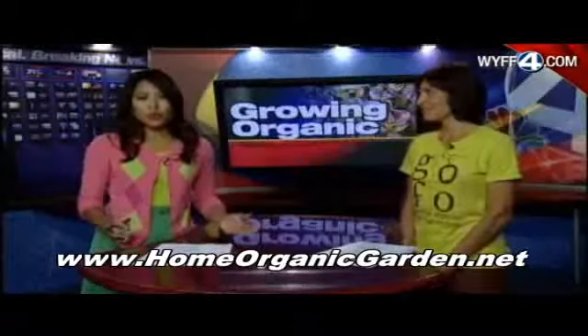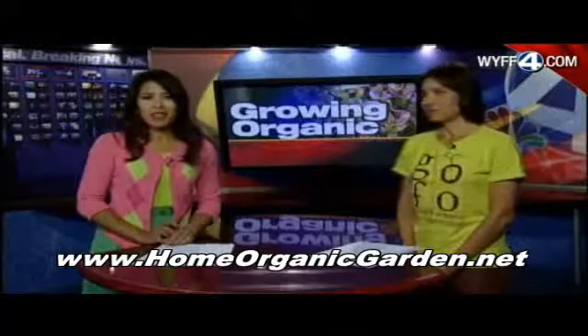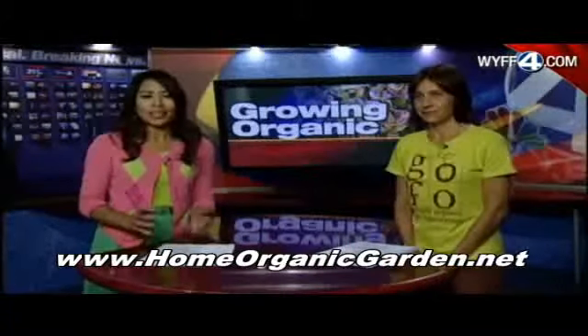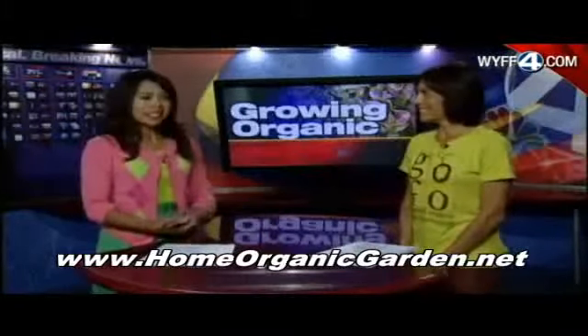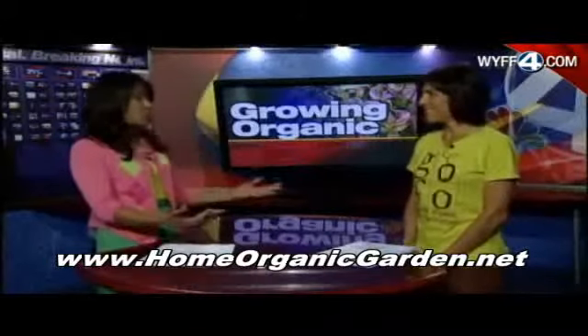You don't always need a big yard to grow your own food. A series of workshops set for next month will focus on organic gardens in urban settings. Our guest is Vivian Trauma, the executive director of the Greenville Organic Foods Organization, or GOFO.